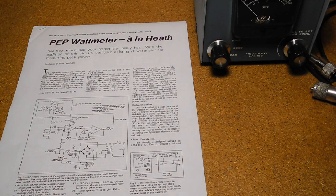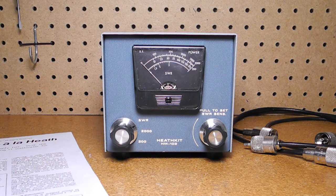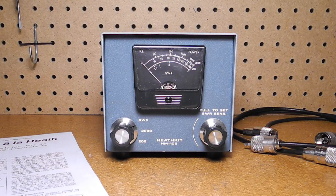Another possible modification would be a dial light, which would also require a power source. All in all, I'm quite happy with my HM-102 and plan to permanently connect it to my transmission line. Thanks for watching. If you enjoyed this video, check out my other YouTube videos on vintage Heathkit amateur radio and test equipment.